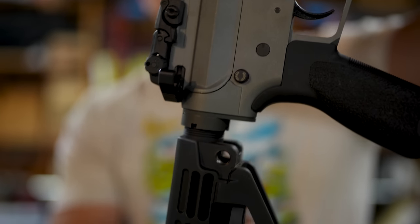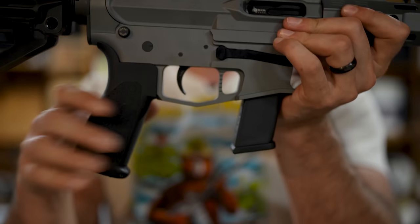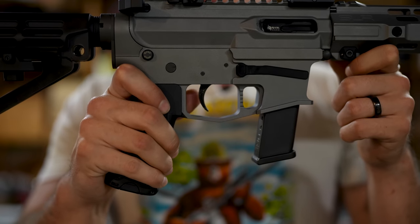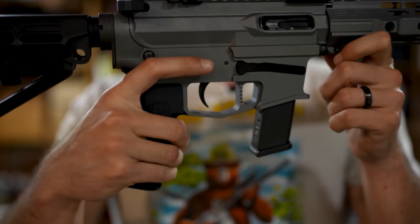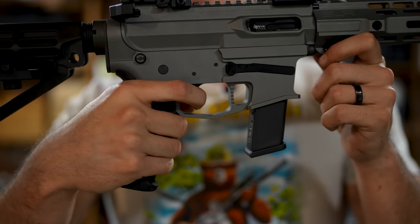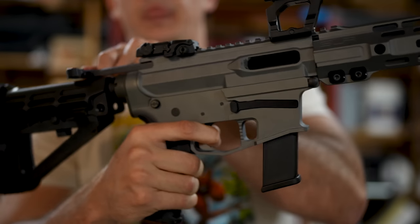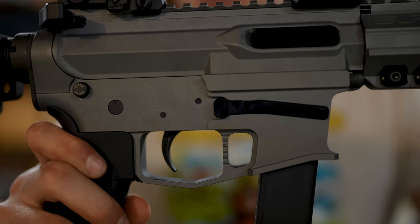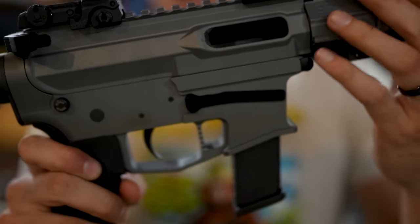There's a standard single-side safety. Then we get to the lower receiver. You can get this with a variety of different trigger options available from Gunfighter Tactical. The one I have is a standard mil-spec trigger. You notice that when I pulled that, the bolt did lock open because this is an empty magazine.